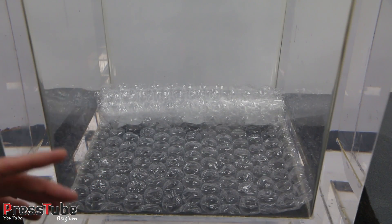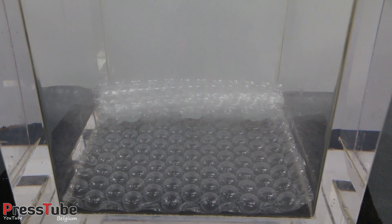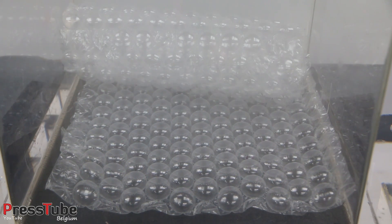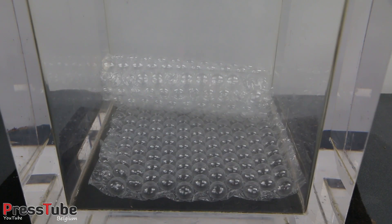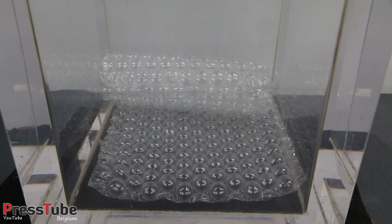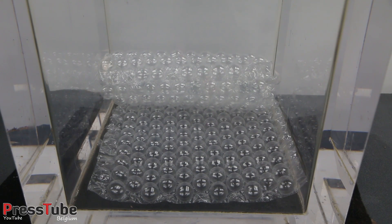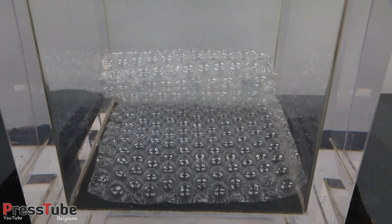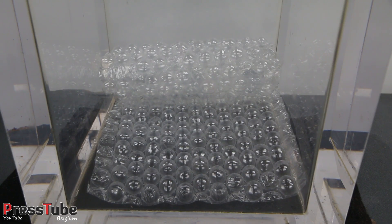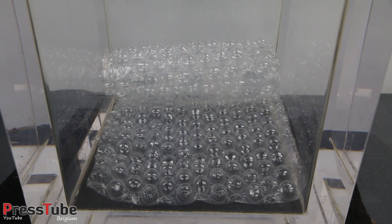The vacuum chamber is sealed. Now let's turn on the pump and see what happens. I think a couple of them are already popping. Let's wait till we have a full vacuum and then see what the result is.